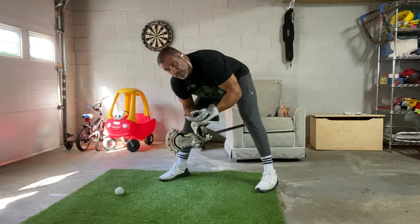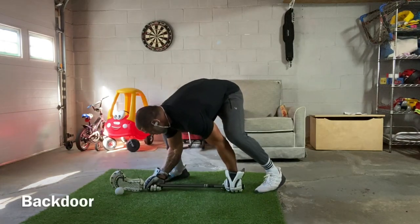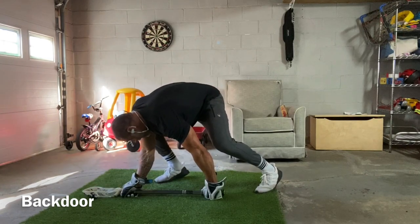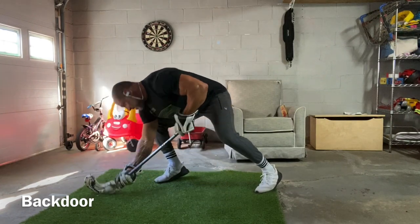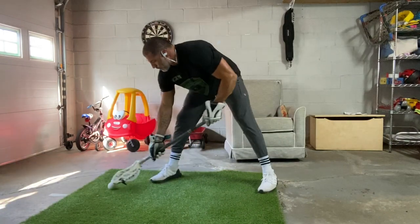Then we're going to go five reps the opposite way — back door. So we went out the front door for the first five: punch the ground with the left hand, lift, step out, and go back door. Front door, then back door.